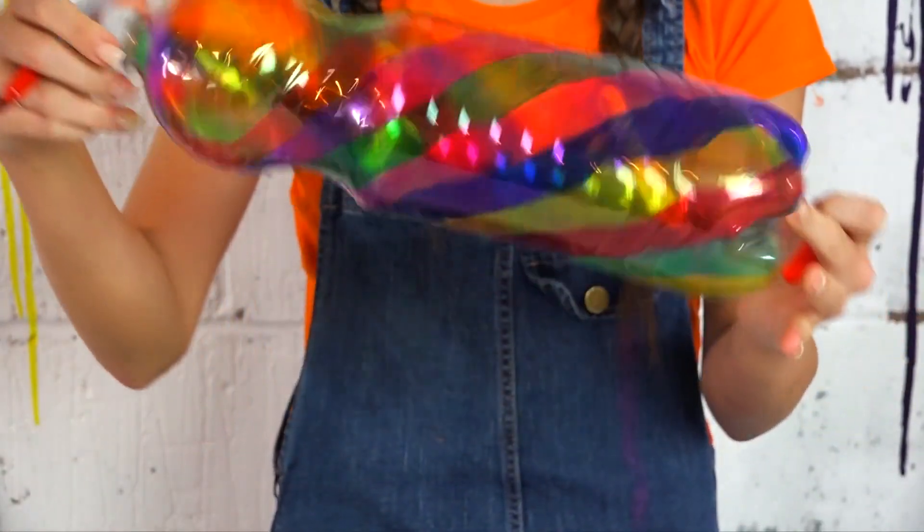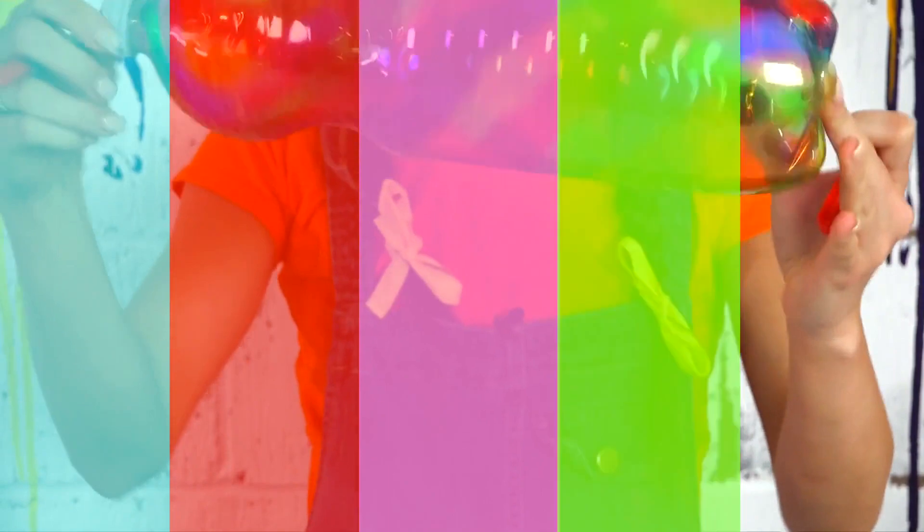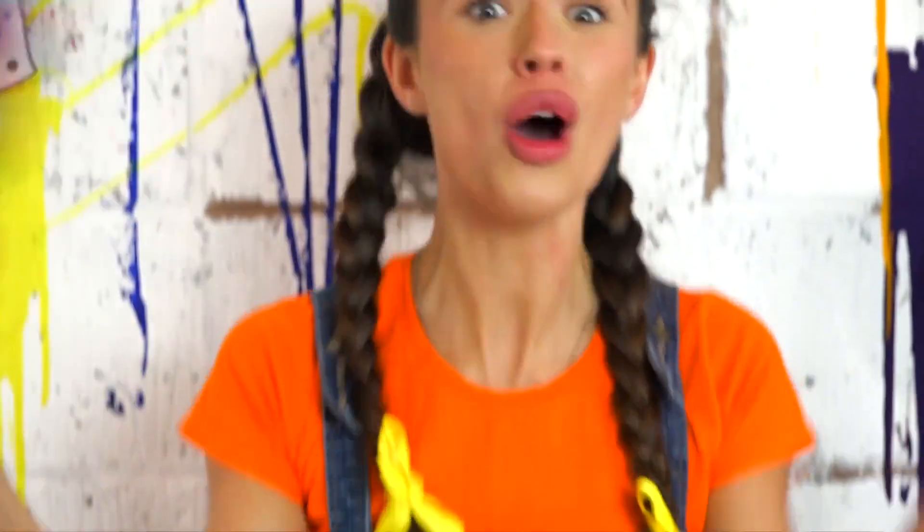This is how I've decorated my bottle. Do you like it as much as I do? Because I love it. There's so many colours — there's blue, red, pink, green, yellow — it's the whole rainbow!